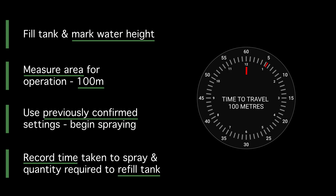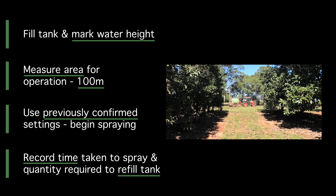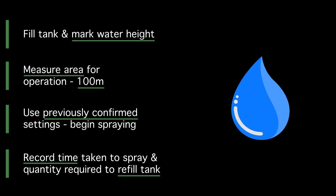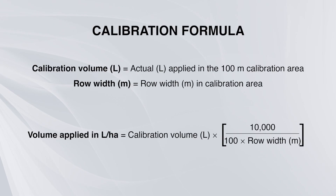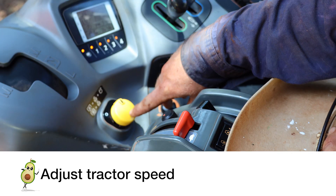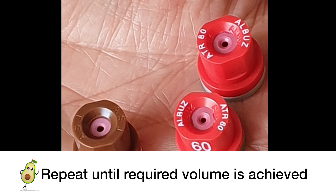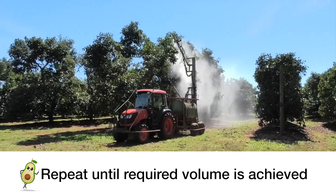Record the time the sprayer takes to travel over the 100 metres of distance, noting the gear settings. Return the sprayer to the same position at refill point and measure the amount of water volume applied or added back to refill the spray tank. Calculate litres per hectare using the following formula. If the calculated volume varies from the label or your agronomist's recommendation, for example 1000 litres per hectare, adjust tractor speed or install nozzles with different outputs and repeat the previous steps until the required volume in litres per hectare is achieved.